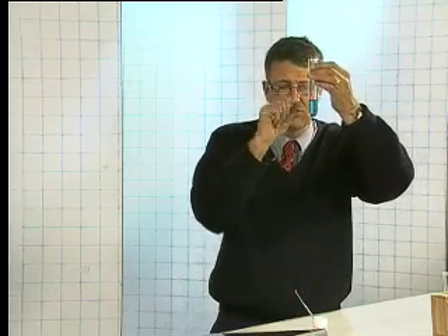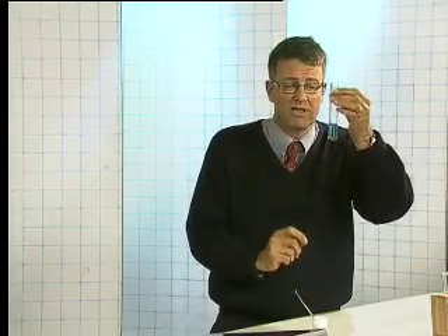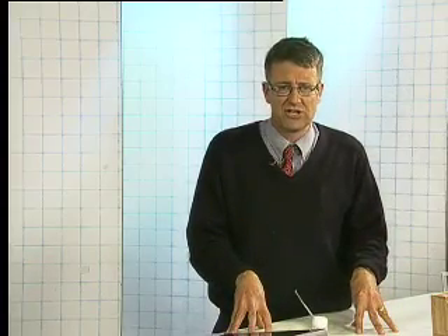We're going to observe what happens to this test tube — observation is very important. After the break, we'll look at redox reactions and galvanic cells. John McBride will be back to explain the theory around redox reactions, oxidation numbers, and so on.